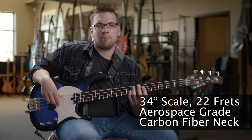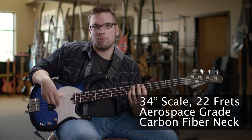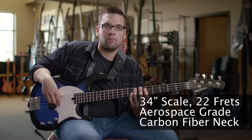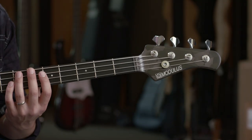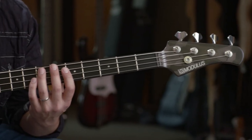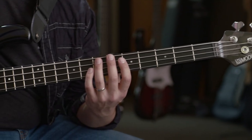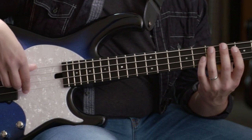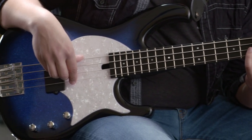This blue flake burst Funk Unlimited 4 features a 34-inch scale with 22 frets made with aerospace grade carbon fiber, what Modulus is known for. This neck is stiff and is not affected by temperature or humidity changes like common wood necks. That allows this bass to be set up with really low action without any undesired string buzz.